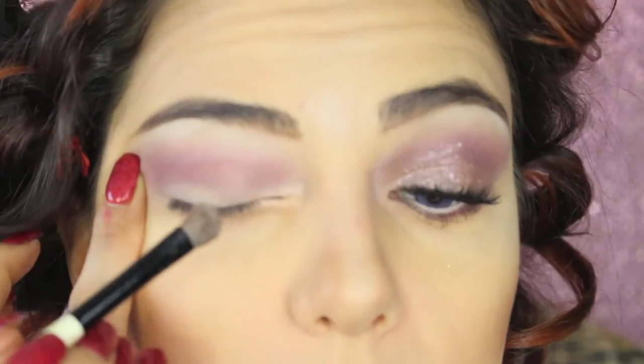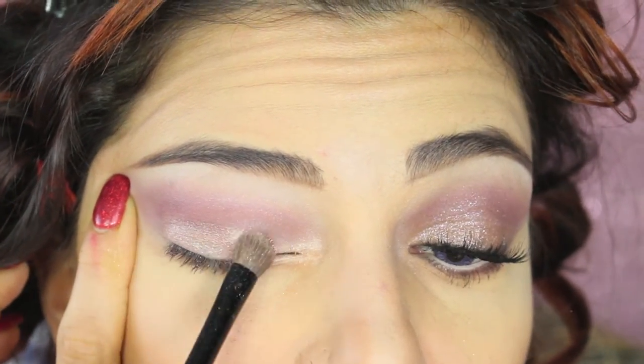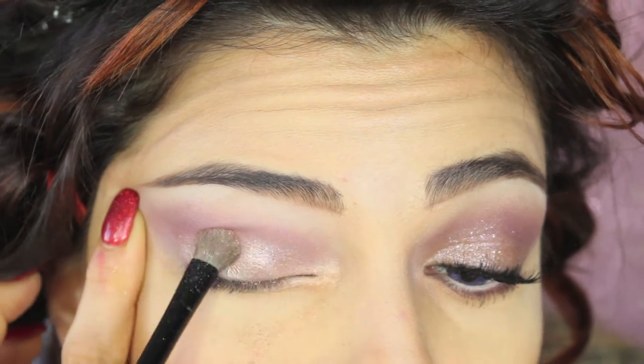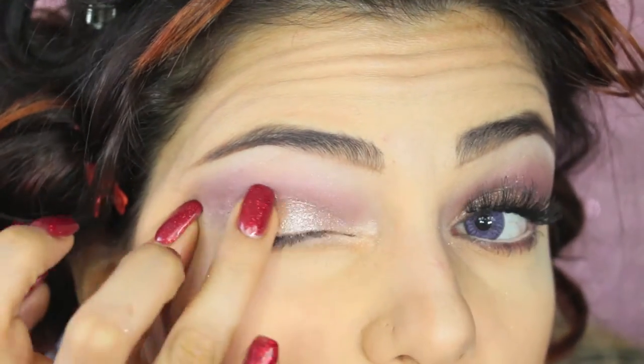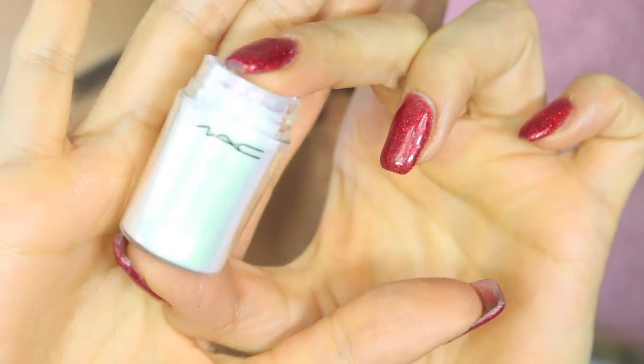Now I'm applying some other pigments on the eyelid — this is Tan by MAC. You can use them dry or wet for a more intense effect. Then I'm taking this amazing foiled eyeshadow by Nabla called Water Dream, which is a very glittery and luminous eyeshadow, and I'm pressing it against my eyelid to add luminosity.